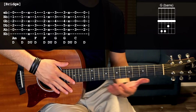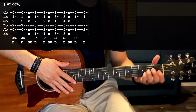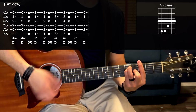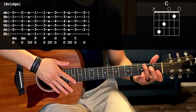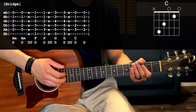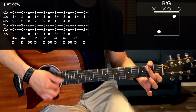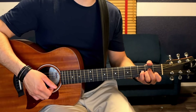Then go up to G and do the same thing. So from A minor to G. Then we're going to go to a C chord and walk down back to A minor — these are going to be single down strums, no muted down strums in between. Go C, then down to the second fret of the A string, strum down again, and that walks us back down to A minor, which will repeat the same way we did before.